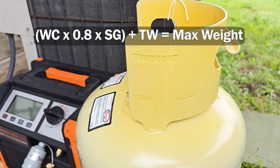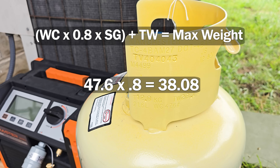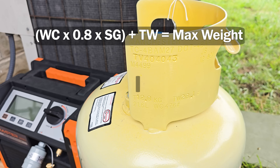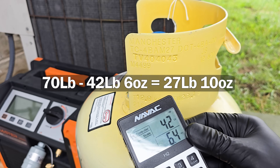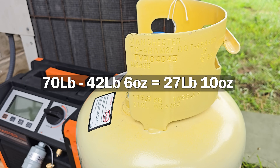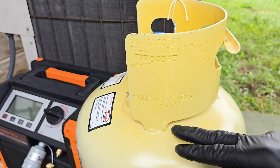The formula is: water capacity times 0.8 times the specific gravity of the refrigerant in the tank, then add the tare weight to get the max weight. So: 47.6 × 0.8 = 38.08, then 38.08 × 1.1 (specific gravity for R22) = 41.88, then 41.88 + 28.1 (tare weight) = 69.98, so roughly 70 pounds max. We're currently at 42 pounds 6 ounces, leaving 27 pounds 10 ounces of capacity remaining — well above the 91 ounces in the system, so we will not be overfilling this recovery tank.